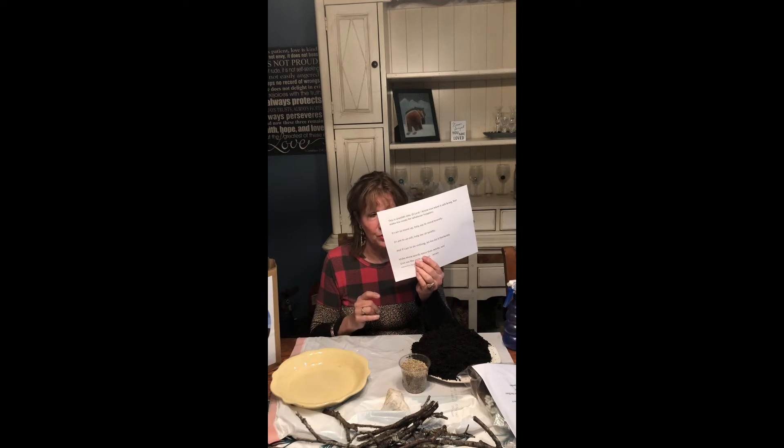Hello and welcome to our video about Resurrection Gardens. You should have your Easter bag. If you haven't received it, please reach out to me and we'll get it to you. Inside the bag there is a prayer that we're going to start with this afternoon.